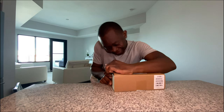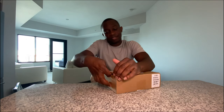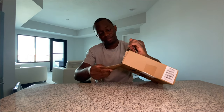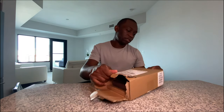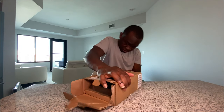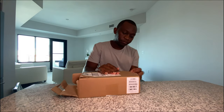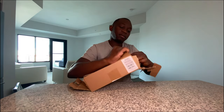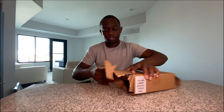Alright, it's coming, it's coming. Let's see what is inside this. Oh my gosh, I'm just gonna open it up. Okay, let's see what is inside — oh my gosh, really?